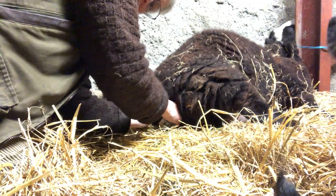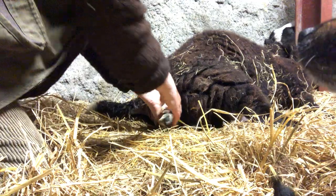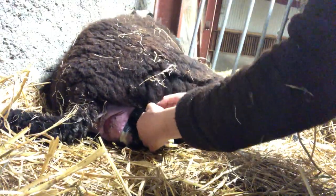It's got a very, very big head. I might have to move. I have to move more downwards so I can pull downwards.